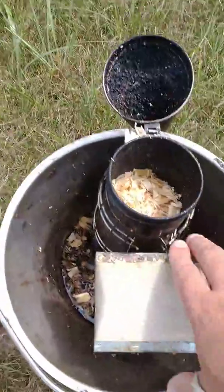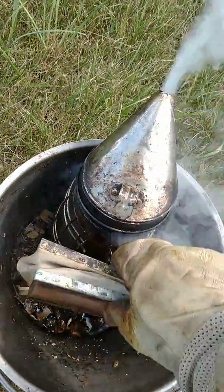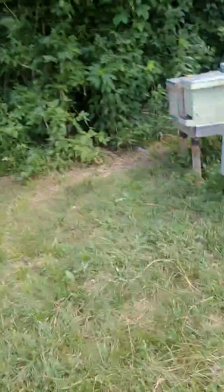Alright, I'm out at O'Fallon Bee Yard. Let me get my other glove on and we'll make a video. I know it's been a long time since I've made one - part of that is I've been so busy. I thought I'd make a quick one; I'm not gonna spend a lot of time here today.